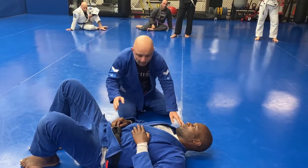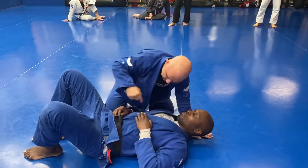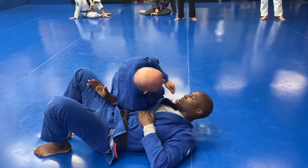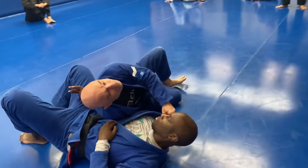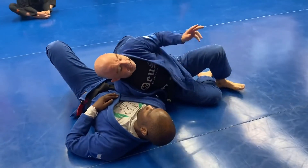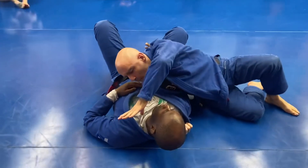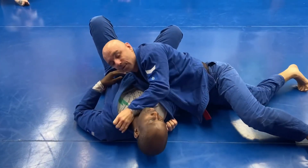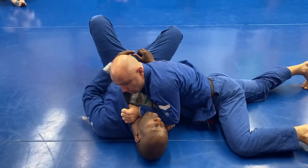The last one: if we're here and he starts to dig under with an underhook, I'm just going to scoop under. My right hand grips the back of the lapel. I'm going back to our first submission — the bread cutter — where my thumb is in. This is really hard for him to stop once I'm in this position, and I get that choke.